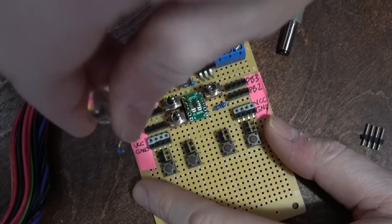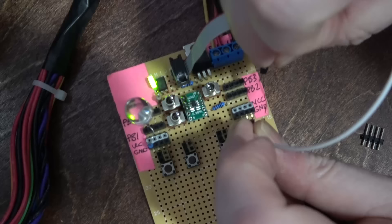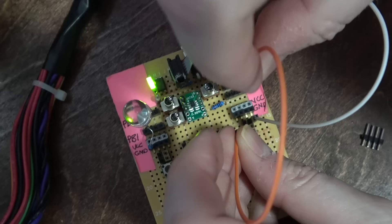Let's do an input example next. I'm going to move the LED over to PB0, and I've got these buttons here with headers so I can easily hook them up into the circuit. Let's hook up this button to PB2 and ground.